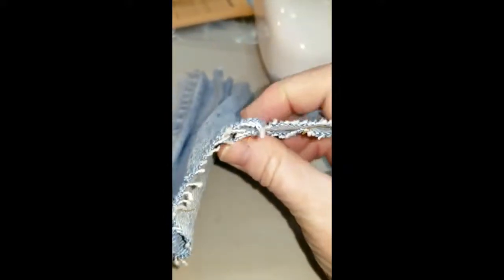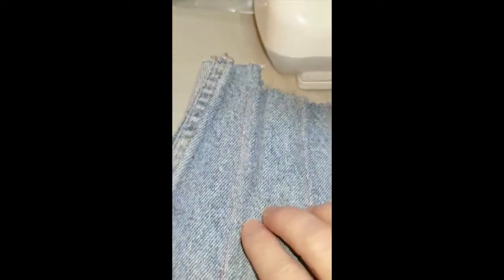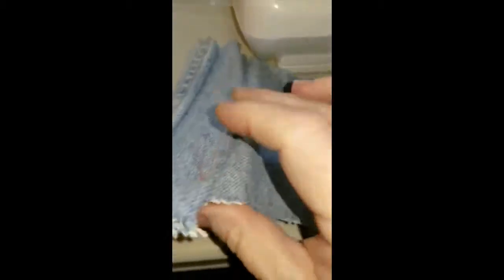Then I tried three layers — just folded it back over on itself — and again a nice stitch, no tension issues. On a side note, the machine made no noise or did anything odd.